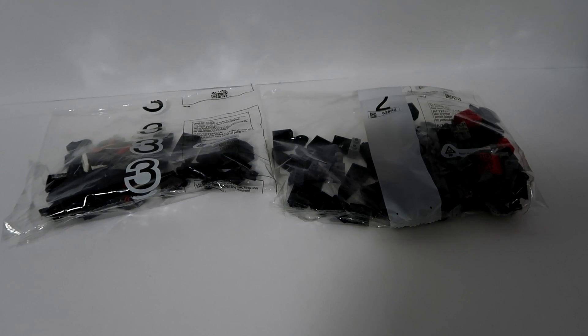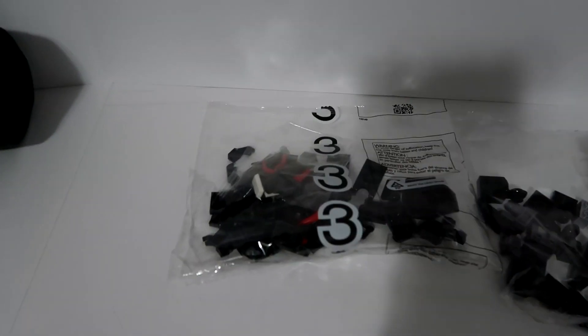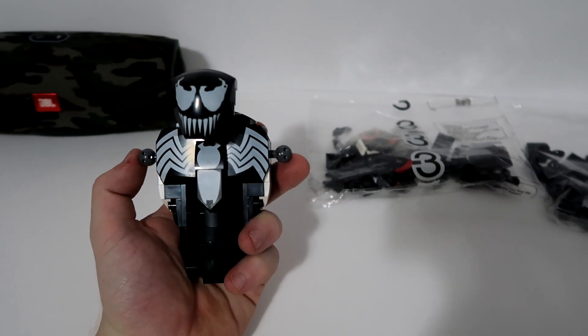The first difference I found is that the first two figures — Spider-Man and Miles Morales — only have two bags. This one has three. There are two, then one, because the body is done, which leads into our next differences.